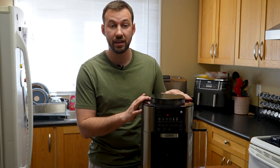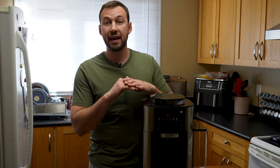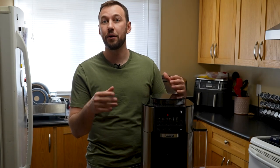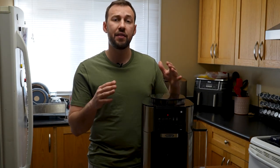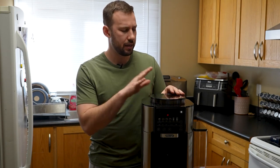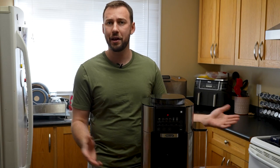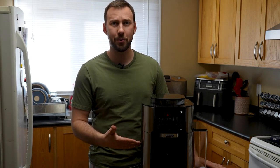We'll be using real espresso beans, and we'll also be looking at the self-cleaning feature. At the end of its use, the machine cleans itself out every time before it turns off, so all the lines stay clear and all the coffee grounds are removed. Let's start by going over the machine, then we'll set it up, fill it with water, and demo it.